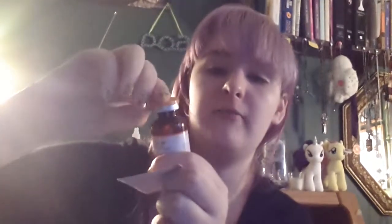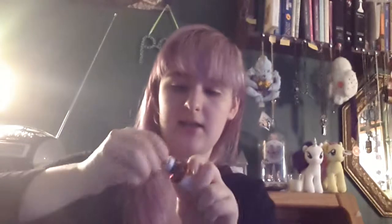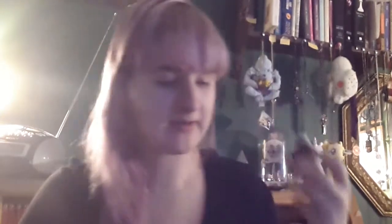Then you're going to grab an alcohol wipe and take the cap off your vial of medication. You can see the little rubber seal inside there. You're going to want to wipe that down, just like this, and wipe down that inside.